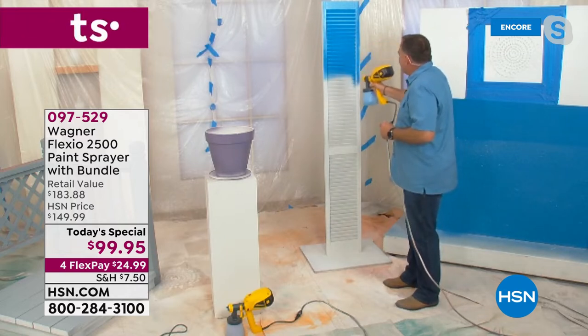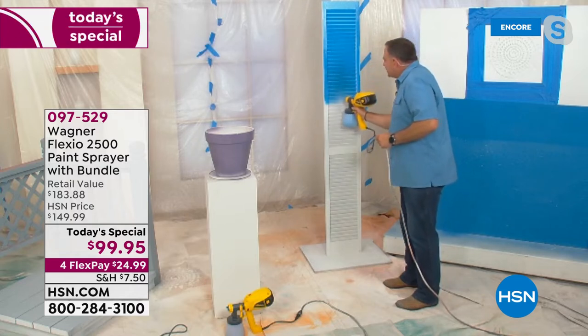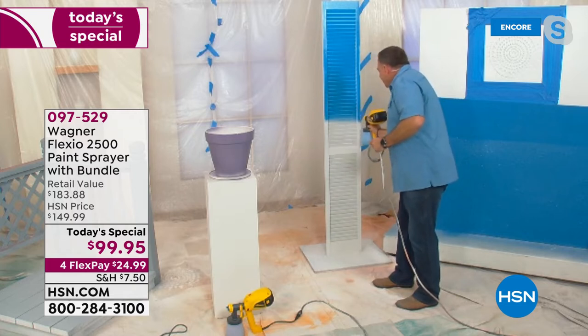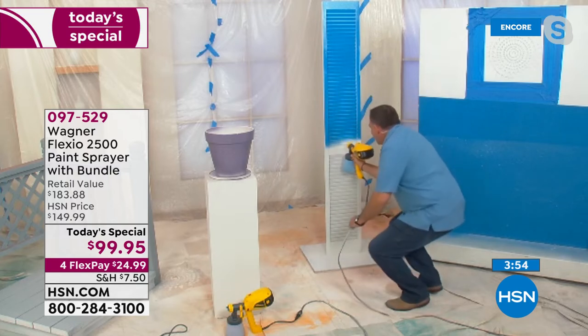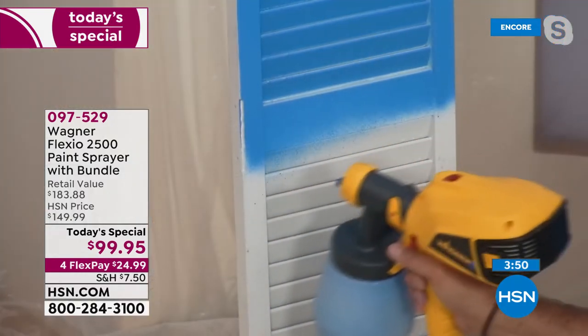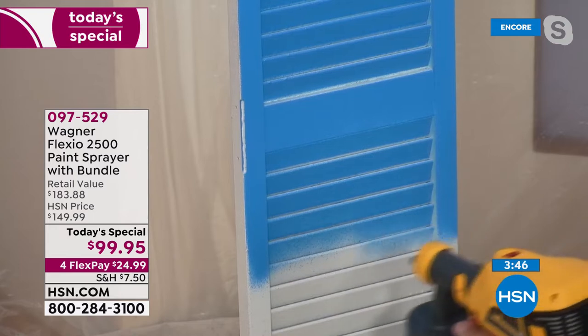I'm not breaking a sweat over here — it's not taxing me in any way. I think I'm using less paint too. In fact, I know I am. And you're going to be able to do this in a kitchen — let's say you had four of these louvered doors — you're going to be able to do this in absolutely no time. Working our way down, and in just a couple seconds, look at that. With the detail nozzle, I have total control over where the paint is going.